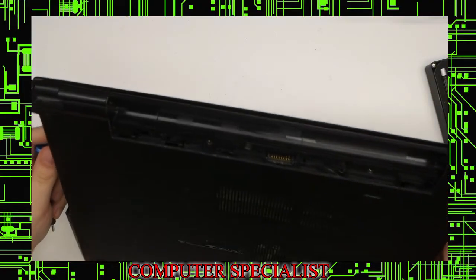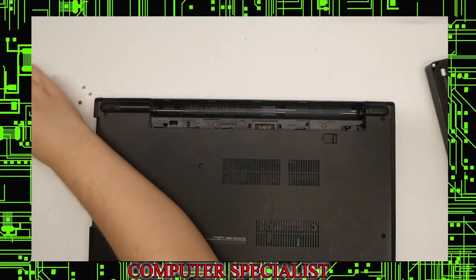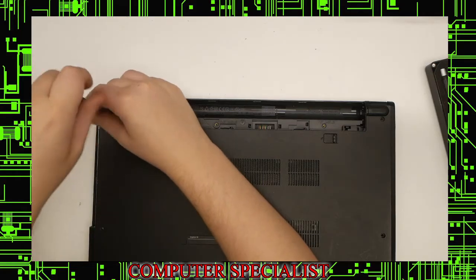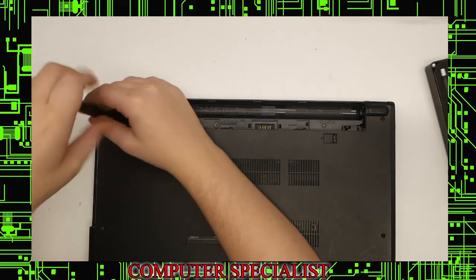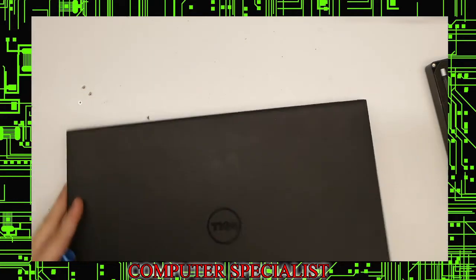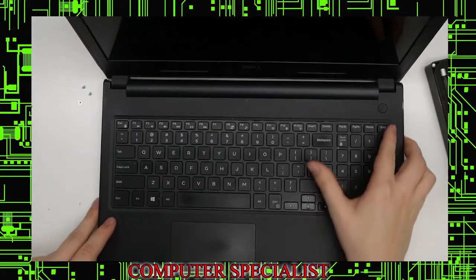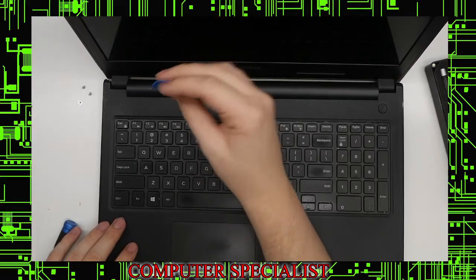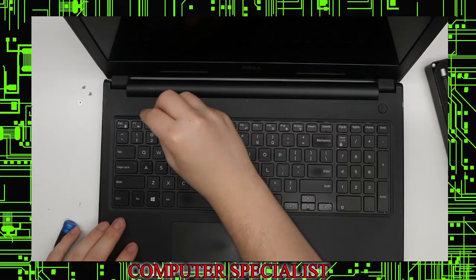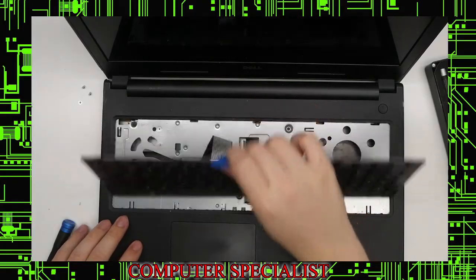Now we are going to open the laptop. Normally you'd want to leave these two hinge screws in, but since we don't have them — the post is broken — we're just going to open the laptop anyway. Normally you would leave those screws in if they were there. Now we have to remove the keyboard, so we're going to use our guitar pick and put it in between the keyboard and the textured plastic, going all along the top edge, and the keyboard should come right out.